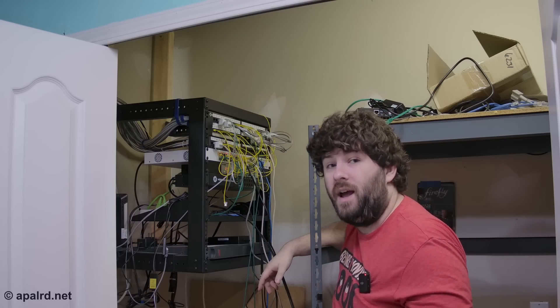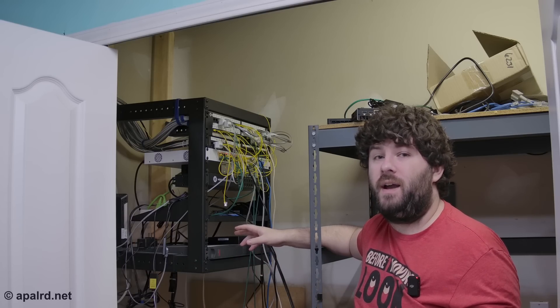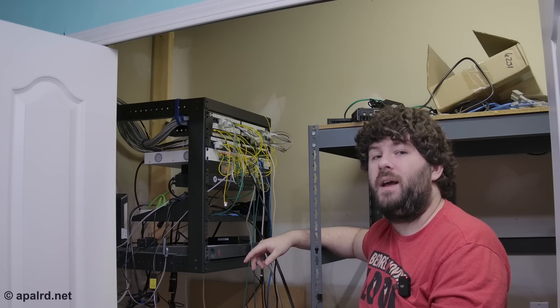So today we're going to fix that. I'm going to run some new wires to my bench so that it's all neat and tidy. I'm neating up my patch panel, neating up my rack. That's what we're doing today.